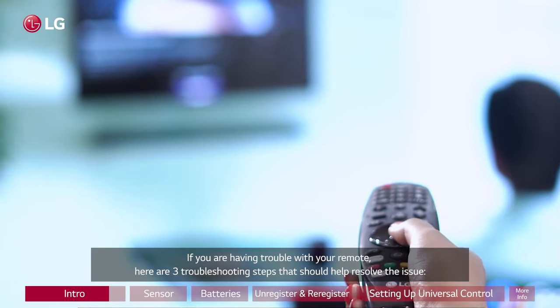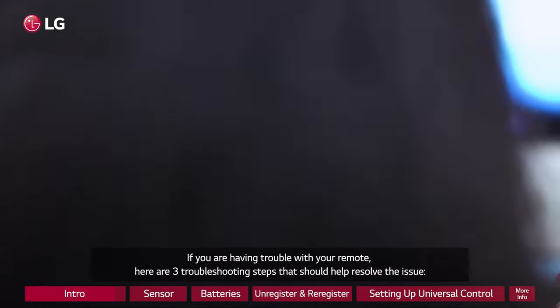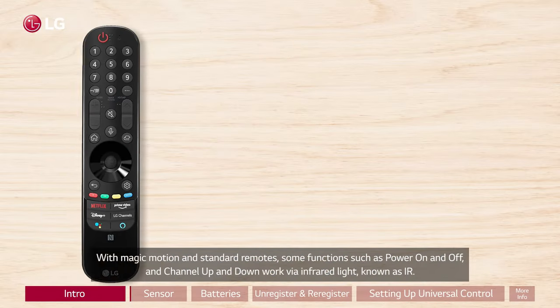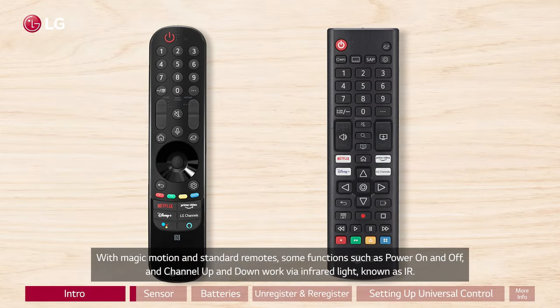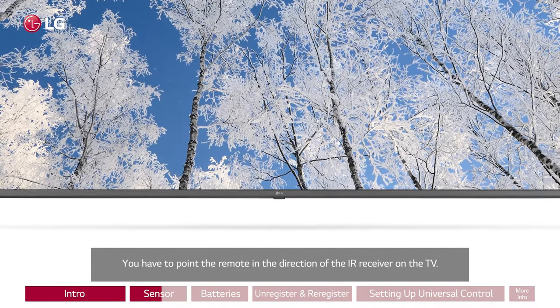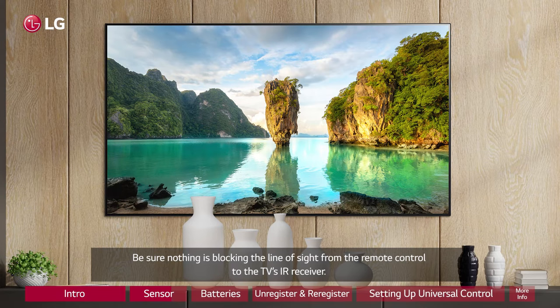If you are having trouble with your remote, here are three troubleshooting steps that should help resolve the issue. With Magic Motion and standard remotes, some functions such as power on and off and channel up and down work via infrared light, known as IR. You have to point the remote in the direction of the IR receiver on the TV. Be sure nothing is blocking the line of sight from the remote control to the TV's IR receiver.